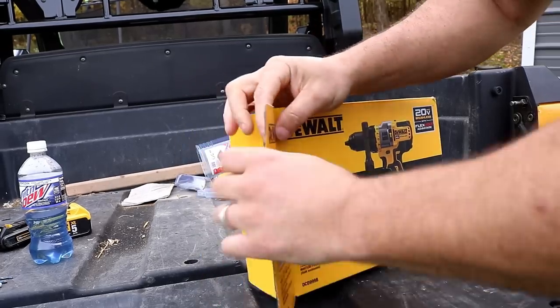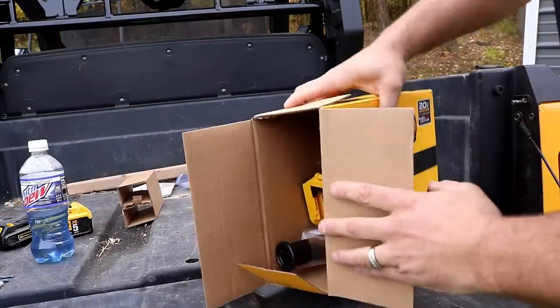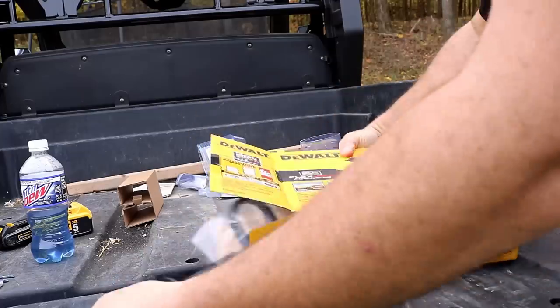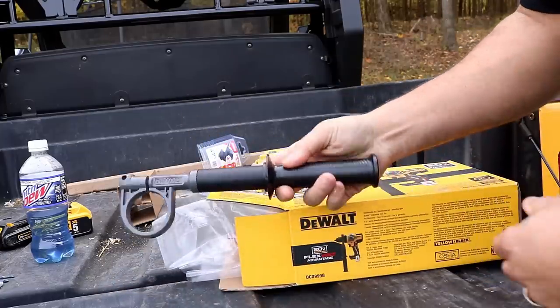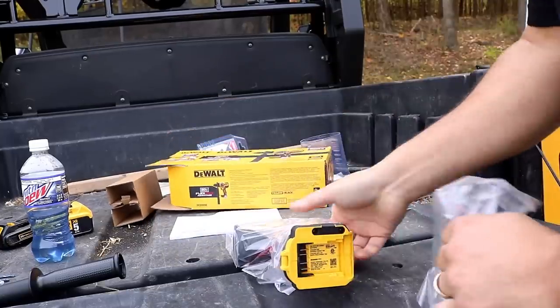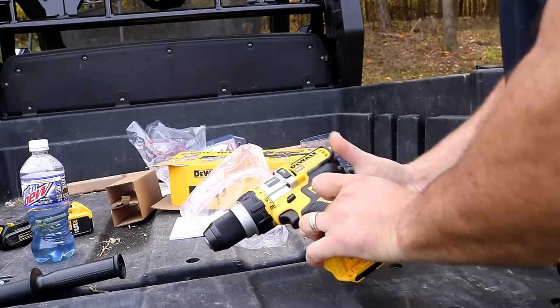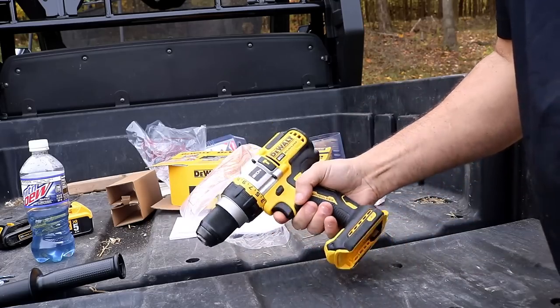Let's open this up and see what we got inside. Obviously you're going to have your drill driver, but what else comes in the box? You got your handle — you're going to need that so you don't bust your wrist. I was thinking maybe a soft case, but no. However, we do got the belt clip. And here it is — the DCD 999.